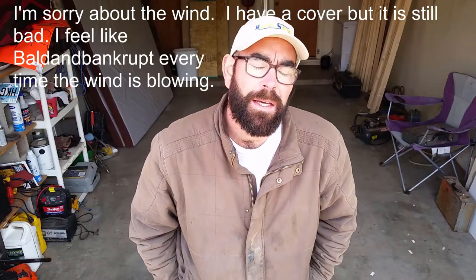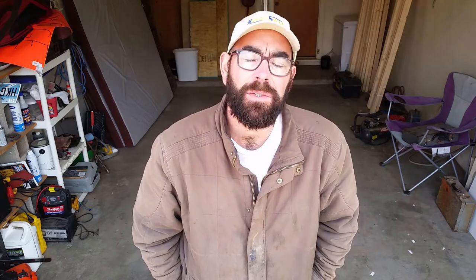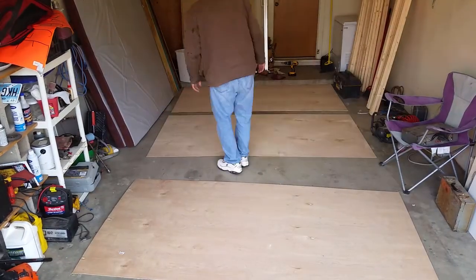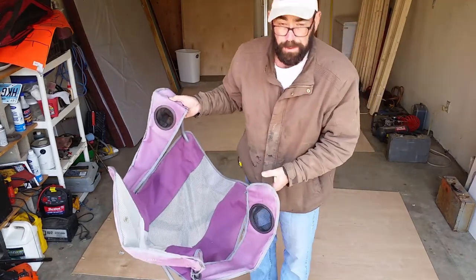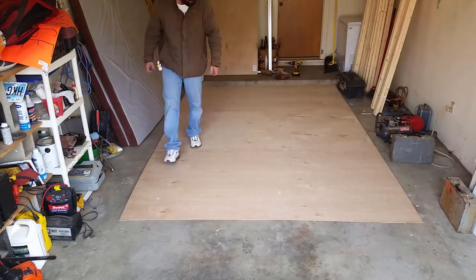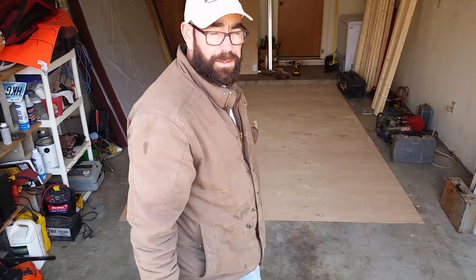I've got everything moved out of the garage. Kind of an odd place to film from, but it's the best place I can figure out. I'm going to start laying out the floor. What I'm going to do is actually put the three sheets down on the floor first, and then use those to mark it out. That way I can get exact measurements on my wall sections on the studs that are going up. I can just lay it out and we'll keep going. So that's basically almost the size of our wall — it's not that tall, but it is that long.